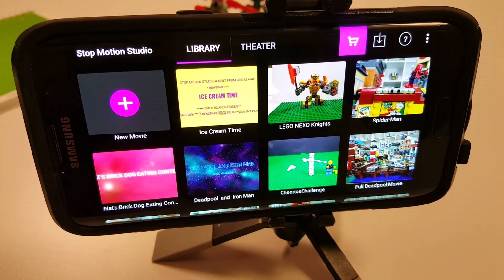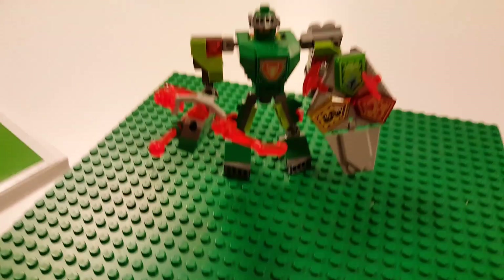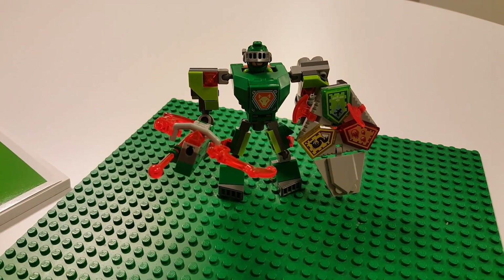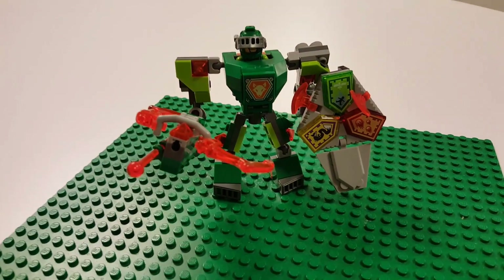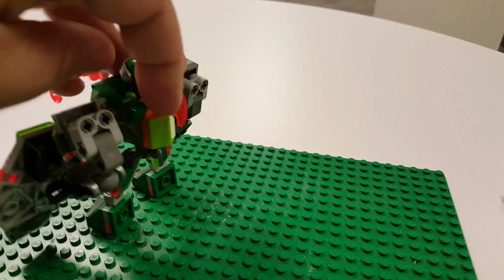I used Stop-Motion Studio to create my Nexo Knights video. I also had a green base plate to put the character on. In order to keep them still in between movements, I used the back of the figure.